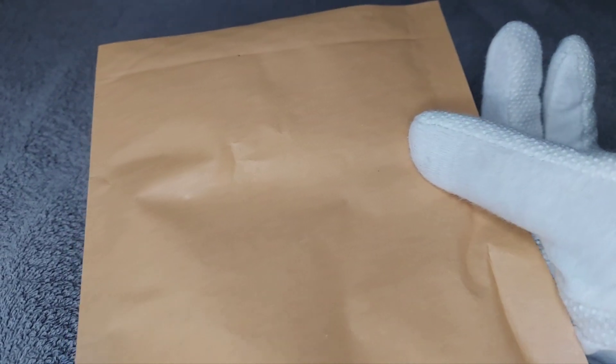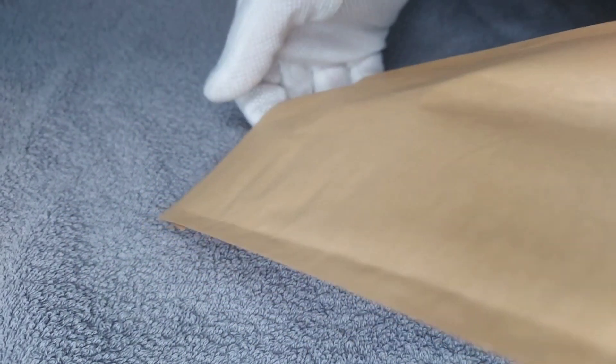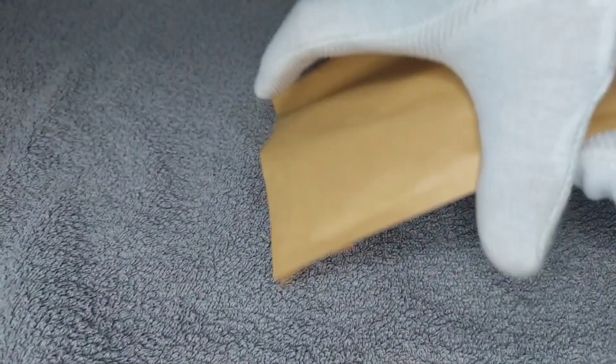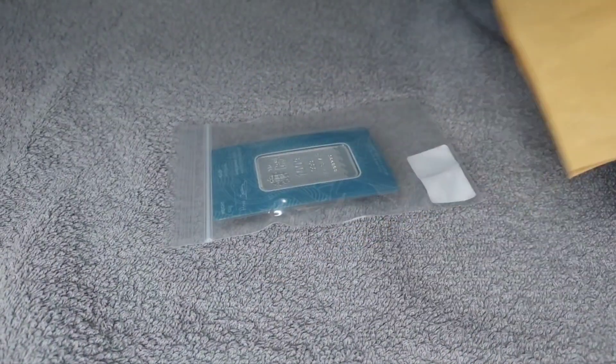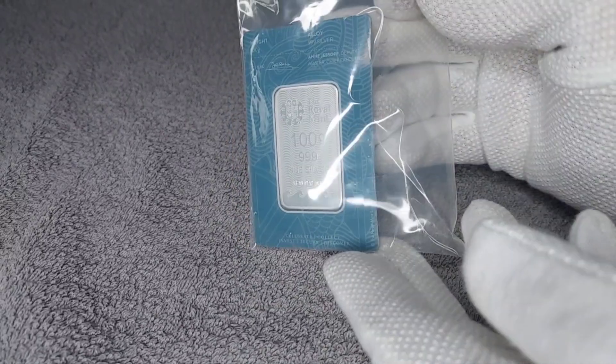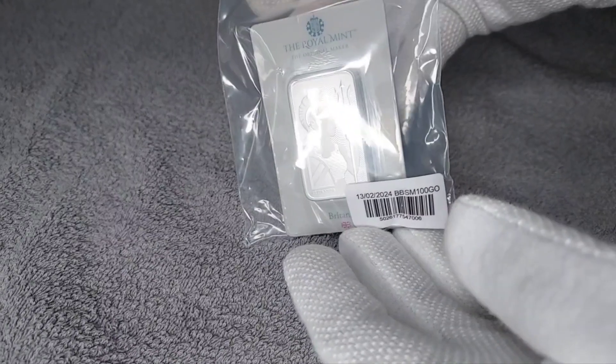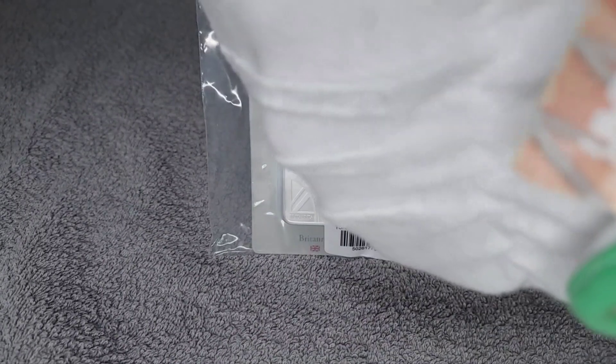This is an item I've been looking at for a while. I think it's a great design of the Britannia, and we have a 100 gram silver bar from the Royal Mint. Let me get this out of the protective envelope and take a closer look.